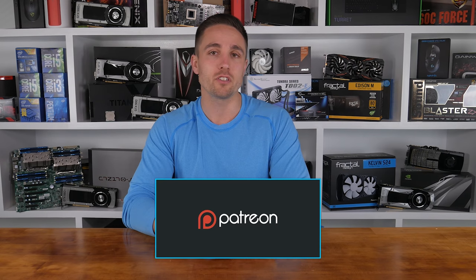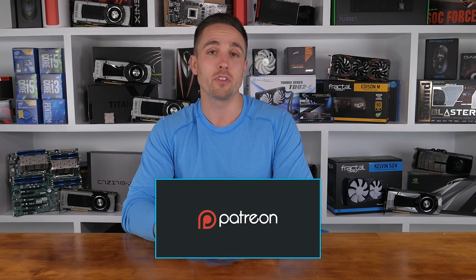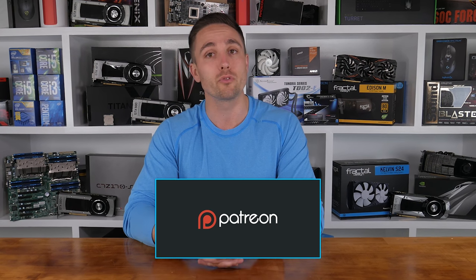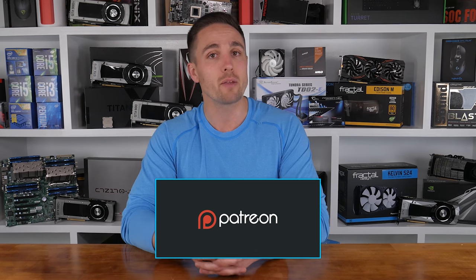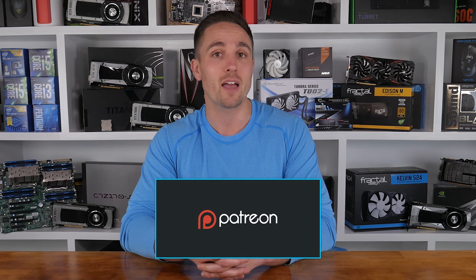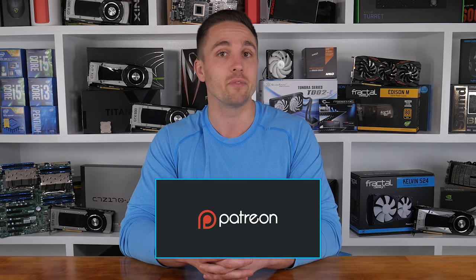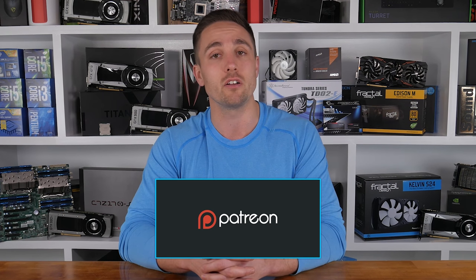YouTubers like me depend on your support to continue improving the quality and content of our videos. To support the channel directly, consider becoming a Patron to also get access to a heap of cool rewards and exclusive giveaways. Don't forget you can check prices and buy the products featured in this video through the Amazon links in the video description below. Thank you kindly for supporting me and the Hardware Unboxed channel — it means a lot to me, and I'll continue to work as hard as I can to keep producing the content you enjoy.